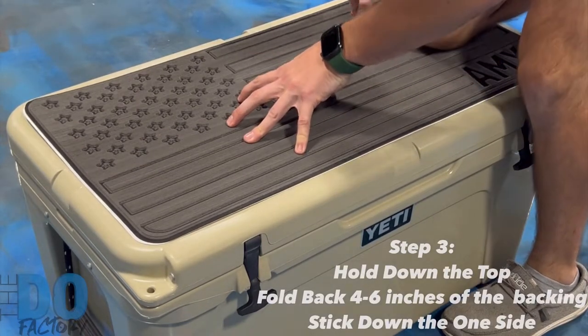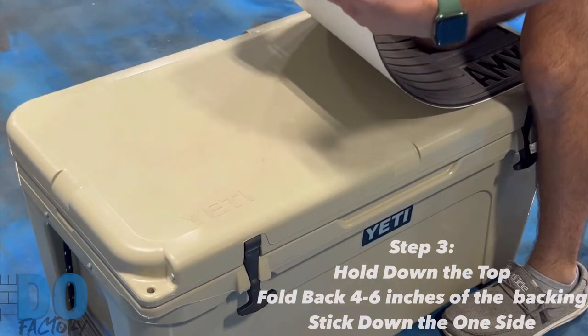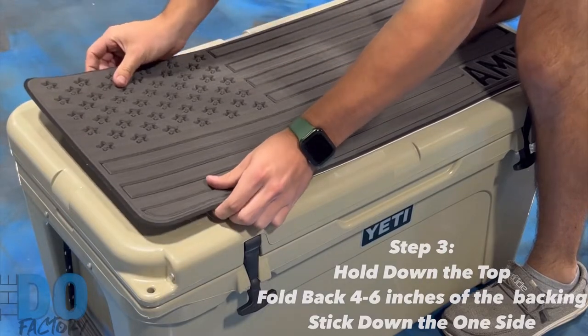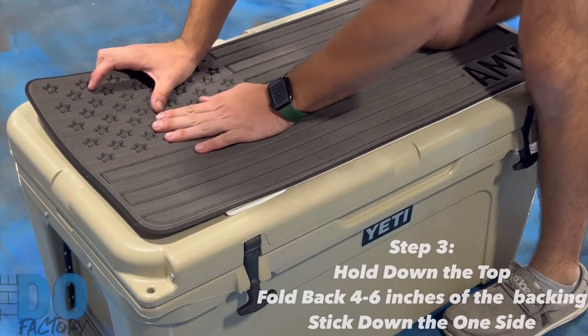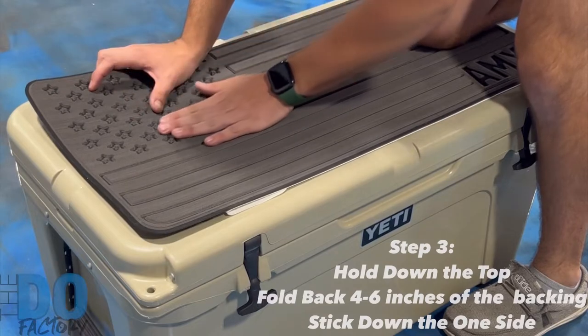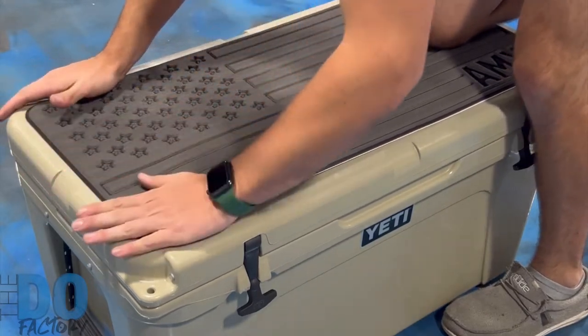Once you have it all lined up where you would like it, hold it down and make sure it doesn't move. Pull this side up, pull the backing off and fold it just a little bit. Without sticking it, make sure it's all still lined up correctly from the middle to the front. Then push down in the middle and off to the sides — that'll lock it in place on this one side.